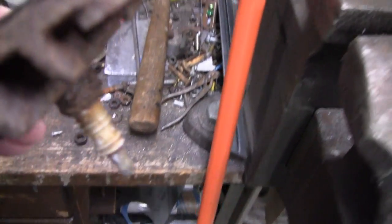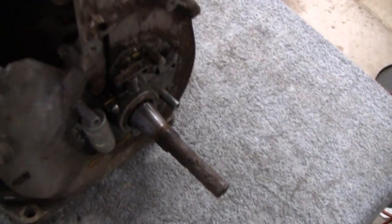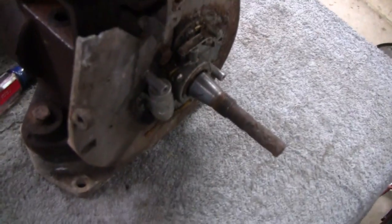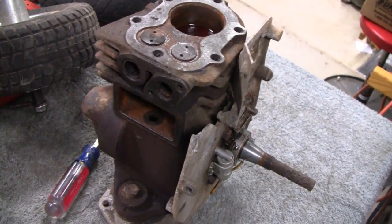We're going to try and take that spark plug out. Then maybe we'll try and take one of these side plates off here — disconnect the connecting rod and see what we've got to deal with. Take the bottom off and everything. Let me clean the table off and we'll work on the spark plug first.